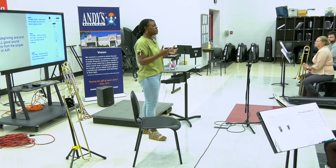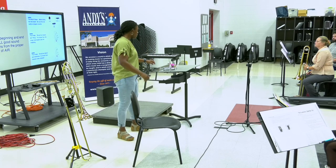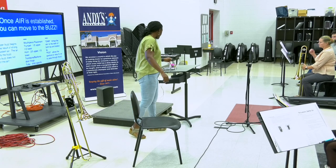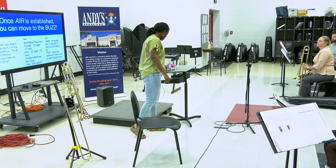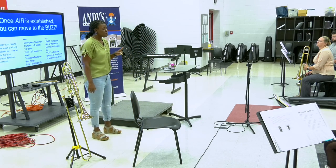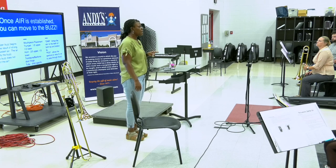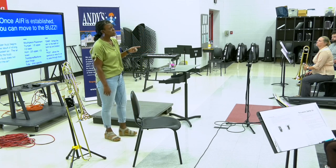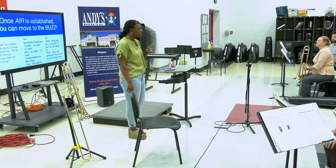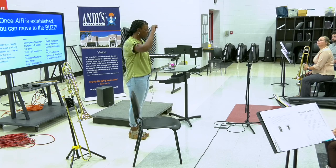Once you learn to move the air — we talked about the inhale and exhale — then you're going to be able to talk about the buzz. This is where the sound begins to happen. When talking about mouthpiece placement, let's get there. When explaining the buzz, remember that the air starts the buzz, and the buzz doesn't start the air. The air starts the buzz; the buzz is the result of the air coming through the lips. Push air through your lips and get to the point where there's nothing left to do but for your lips to come together and make vibrations.